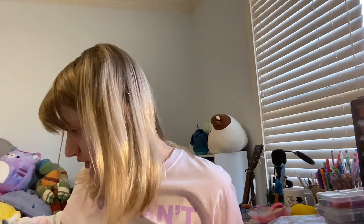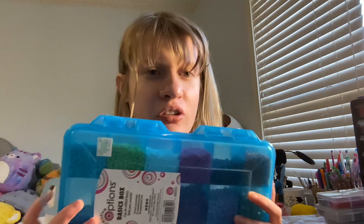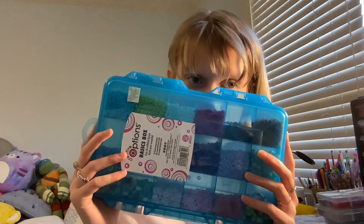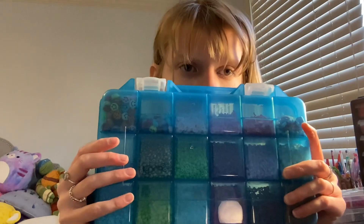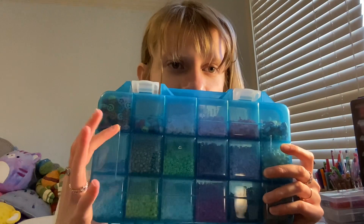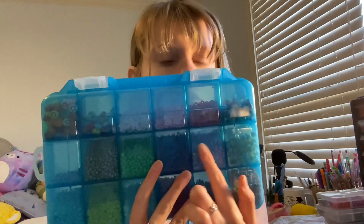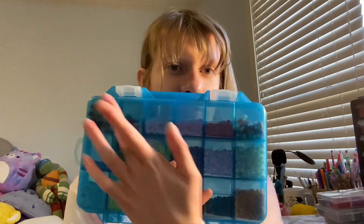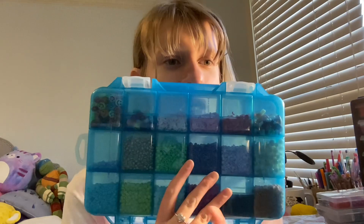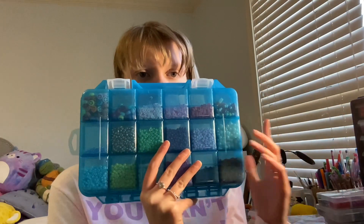My last case is my favorite case, and this has all of my seed beads. I got this at Hobby Lobby for $4.99 at 50% off. I have some charms on this side and that side. I have clay beads that I got yesterday. I have some seed beads right here that I got from Joann's — these two I got from Joann's, these three sections I got from Joann's. But the rest I got from Hobby Lobby, including one that's gold.